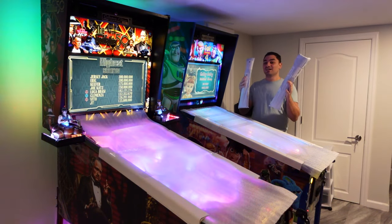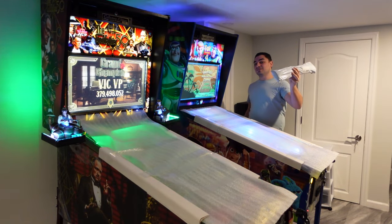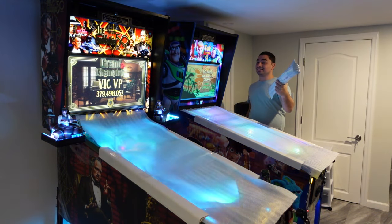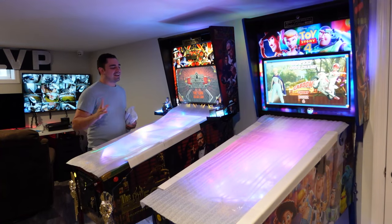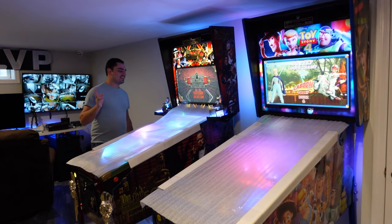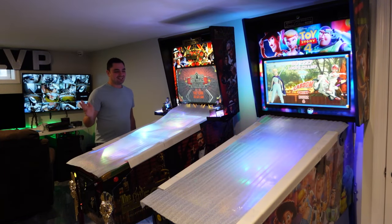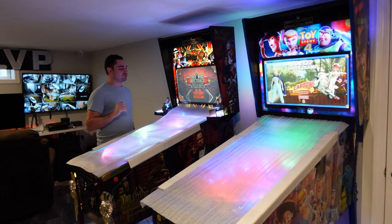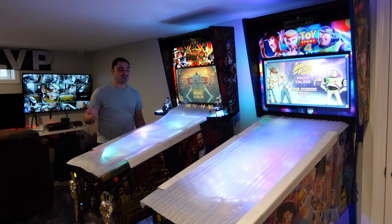So without further ado — what is in my hands? These are two totally custom pinball covers, which are actually, I guess you could say, mouse pads or game pads. Now, off the bat, I feel like with everything gaming related — arcade, pinball, virtual pinball — you get the community that will forever make fun of you and mock you. The pinball community always asks: why are you covering your machines?